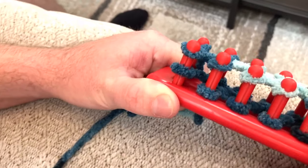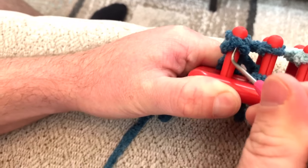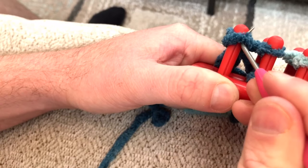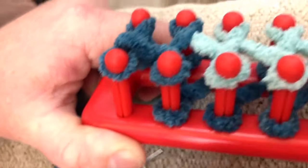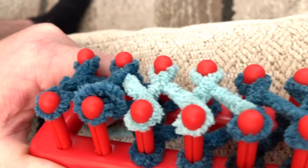Now take that bottom loop with your looming tool, grab it, and pull it over the top loop. Do this for every loop all the way across.